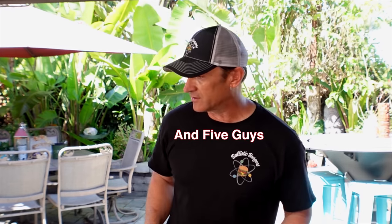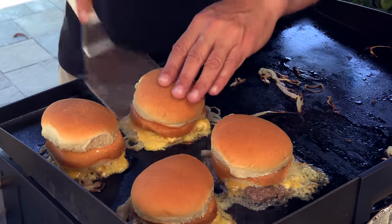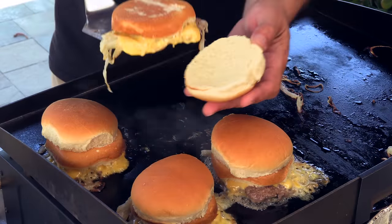I forgot to mention — you probably noticed no salt, no pepper. They don't season the meat patties; they're just cooking them as-is, like Rocky's Pub does. Alright, these are done — scoop it up, put the top bun on the bottom, then slide it off.